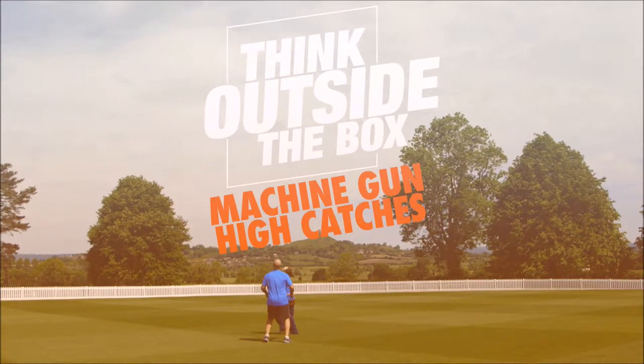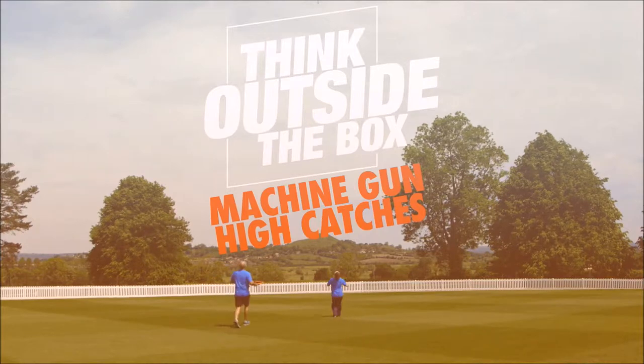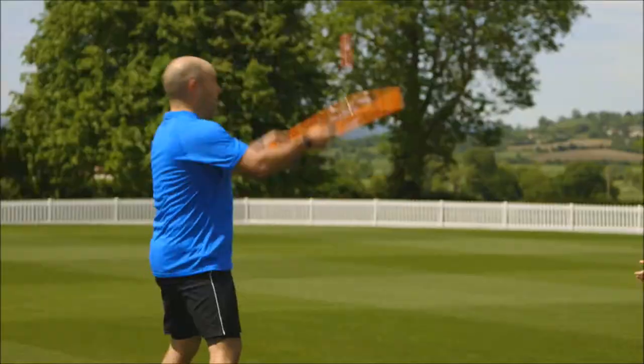Machine gun drill is fantastic. What we're looking to do in that is to overload the fielder — lots of balls up in the air, repeated practice. It gets the heart and lungs going in particular, builds up the lactic acid, but also produces that element of physical pressure that we often don't get in cricket.